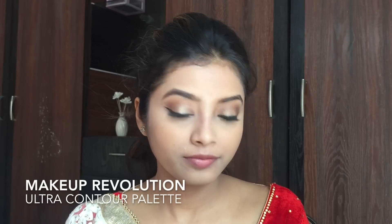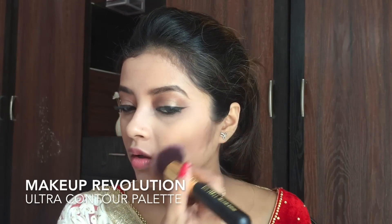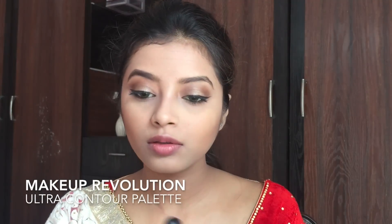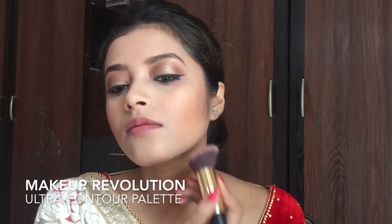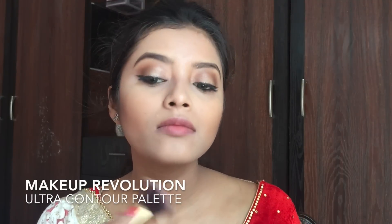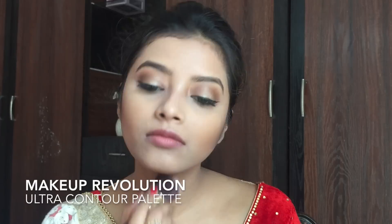Next I am using my Makeup Revolution Ultra Contour Palette to contour the hollows of my cheeks and my jawline. I really like this palette because it gives me the perfect pigment. I mix a brown shade and a lighter brown shade together to get the perfect shade for my skin tone. Contouring defines the bone structure of your face — you can see my cheekbones are now more defined. I am bringing the colour back towards my neck, which also helps conceal any double chin.